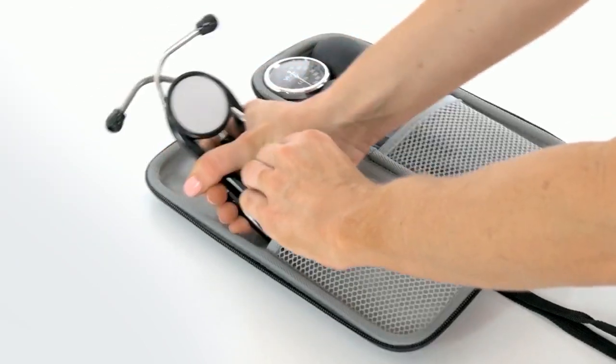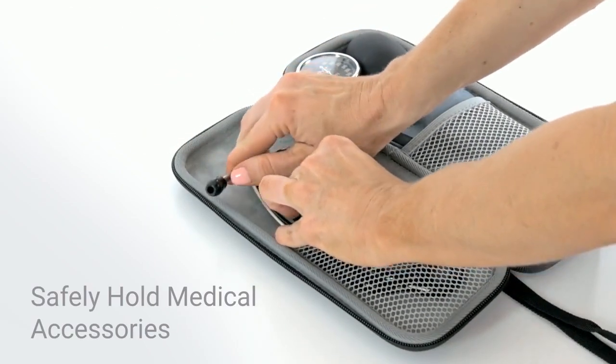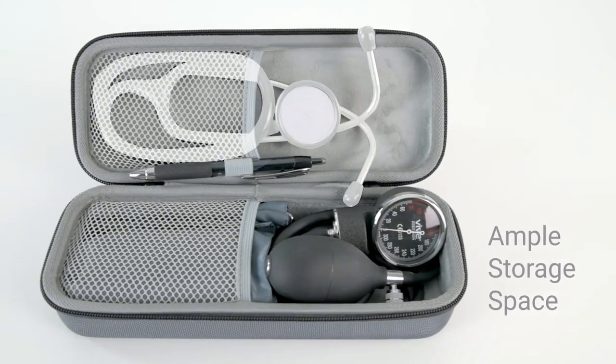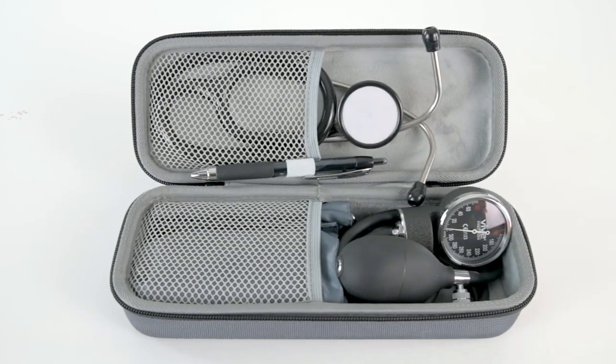The stethoscope case by Vive Precision safely holds your cardiology and nursing accessories. Easily store or transport a stethoscope, sphygmomanometer, and penlight.